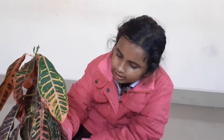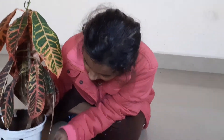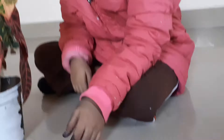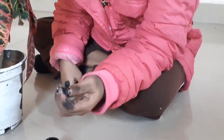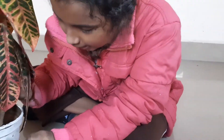Welcome to my channel. Today I will show you how to recreate a pot. I have a pot on which I have applied a primer. Now I am using acrylic black color and applying it with a cotton earbud. Now I will do a Warli print.